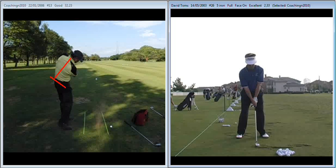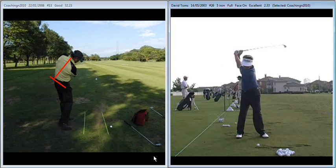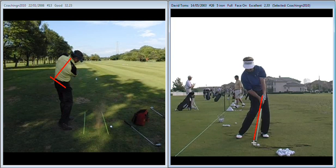The second image or the second thought to have is in regards to impact. When we're suffering from a little bit of a scoop action, one of the things we've discussed was that as you approach impact and come into impact, the hands lead the golf club through the hitting area. The picture we should have in our mind is that at impact, as we can see here with Dave Toms, the shaft of the golf club is leaning towards the target, not sitting vertically as you see with someone when they scoop the ball away.